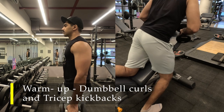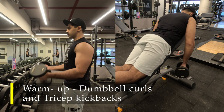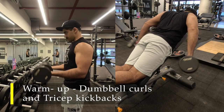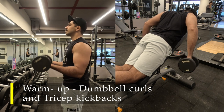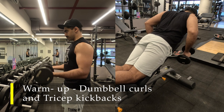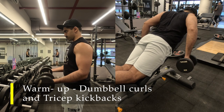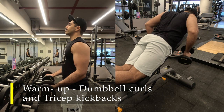For my warm-up I'm going to do two exercises since I'm working on both biceps and triceps. For biceps, I'm going to do partial repetitions of dumbbell curls — not raising the dumbbell entirely up or letting it go completely down. I've taken a weight of 5 kilos; you can go with 2.5 kilos also. Do as many repetitions as possible — at least 20 to 30 repetitions — to get the blood flowing into your bicep muscle and get it all primed up.